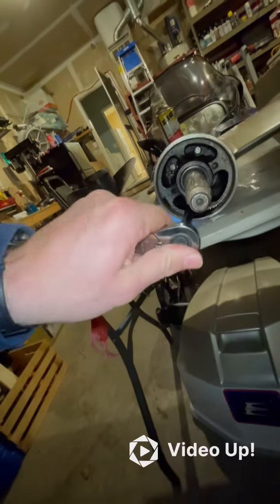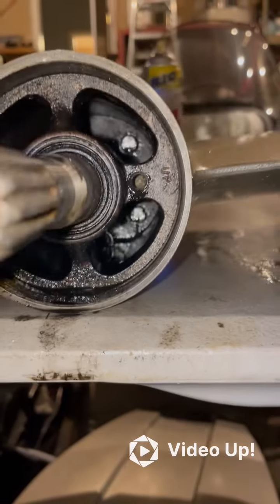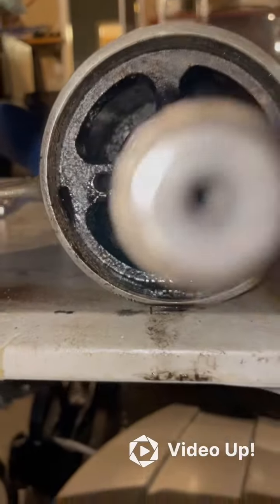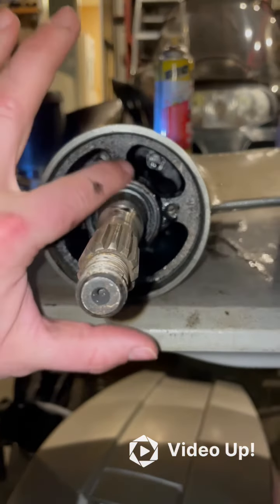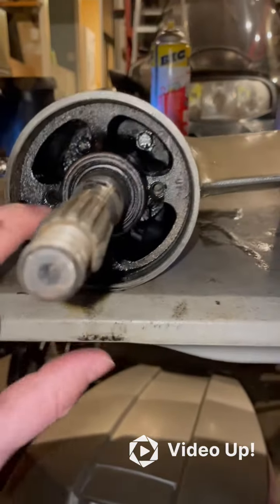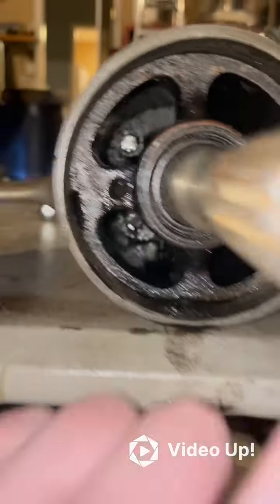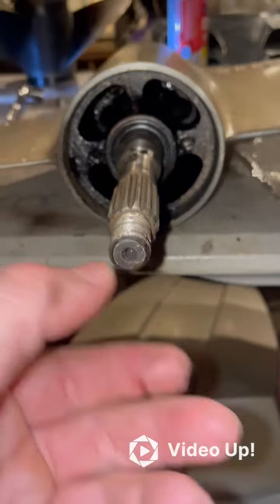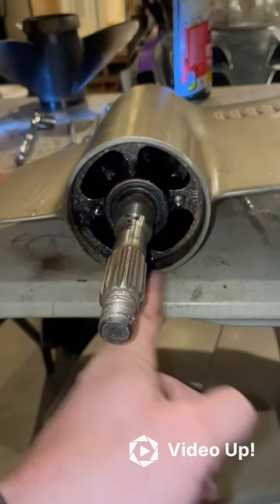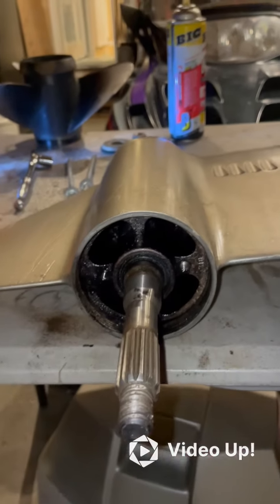Once you get all four bolts out, the next step is to pull out the bearing housing — this big metal piece right here. The way you do it is with a bearing puller. This is a 5/16ths coarse thread. You put a bearing puller right here where this divot is and run a 5/16ths bolt through here to pull this entire thing out.